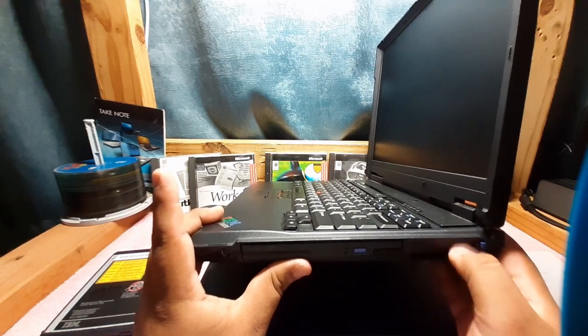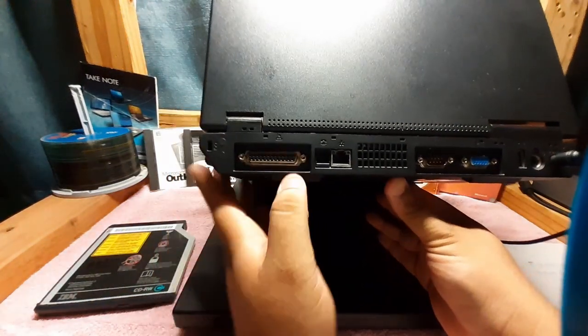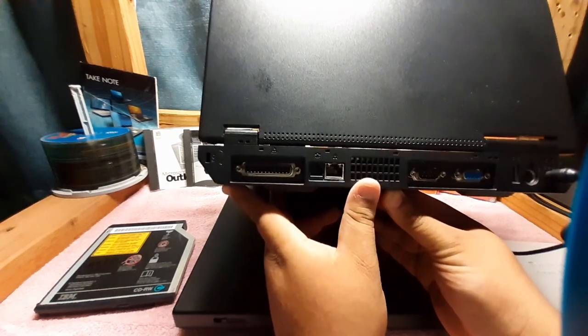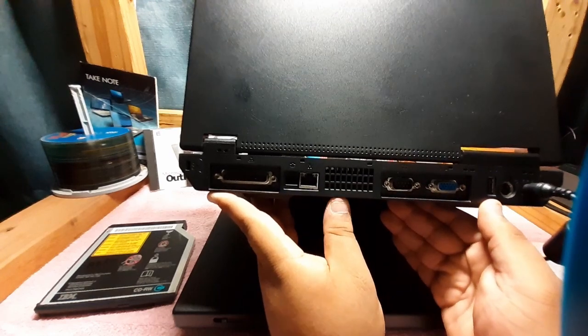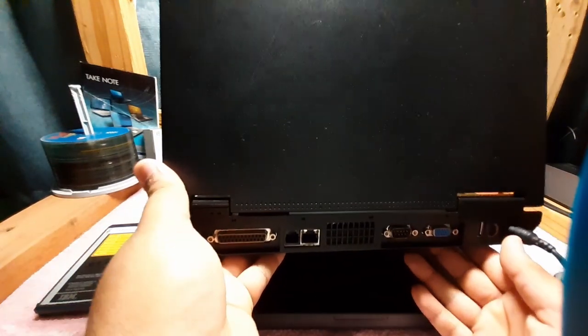And two little PC-MCI card slots right here for your modem, wireless card, whatnot. On the back — let me tilt the camera up a little bit — we have our nice little IBM ThinkPad logo, a tri-color logo. At the bottom we have parallel, our telephone modem and Ethernet port, fan vent, serial port, VGA, and a USB 1.0. Oh sorry, this is S-video, and then this is going to be your PS2 port, and a charger port.